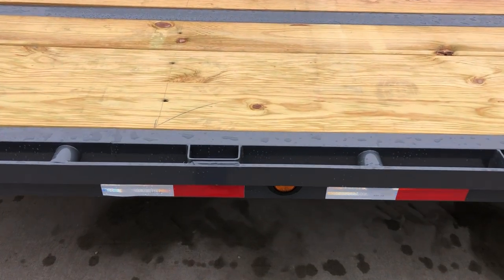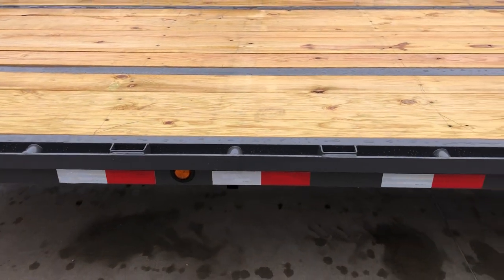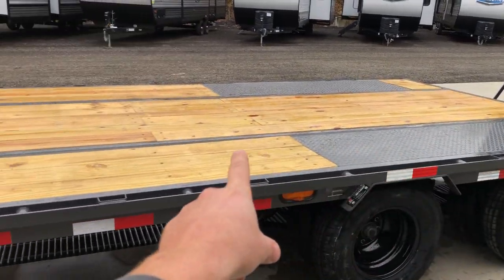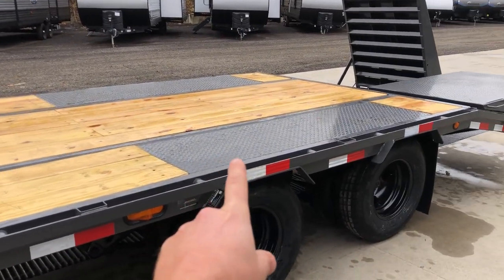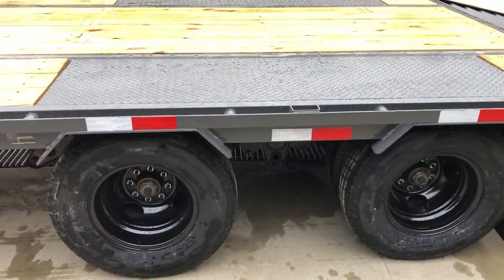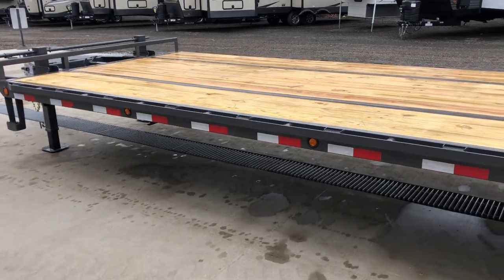For tie-downs, this has chain spools roughly on two foot centers and stake pockets also roughly on two foot centers, along with an outer rub rail. If you look along this trailer it looks different than some you may be used to — it's because it has a pierced frame. You can tell a pierced frame trailer because the top of the I-beam is visible and you also see the tread plate over the wheel well areas. A pierced frame design gets you four inches of lower deck height, so a traditional deck-over is about 36 inches — this unit is going to sit about 32.